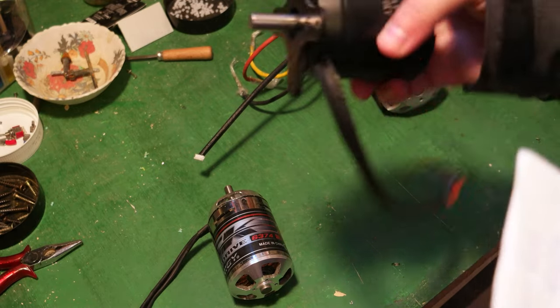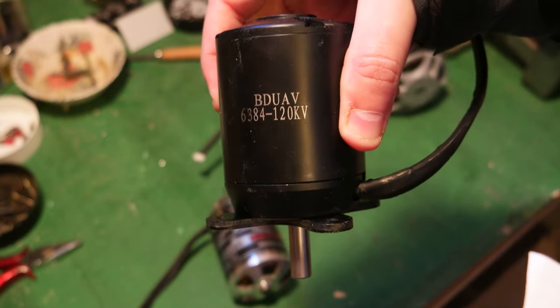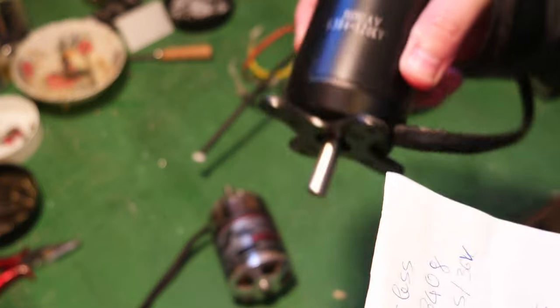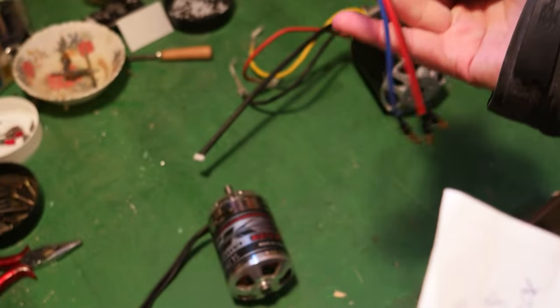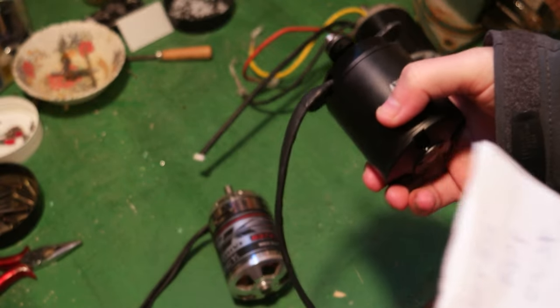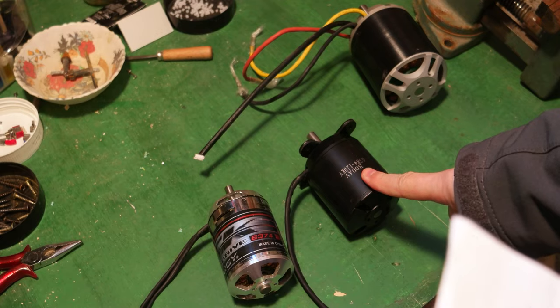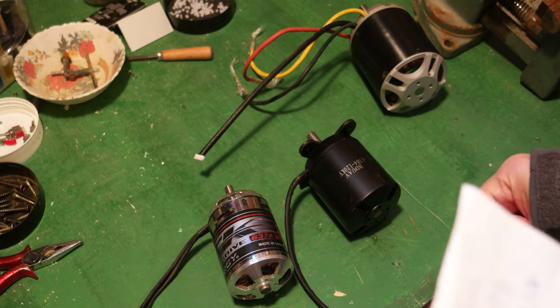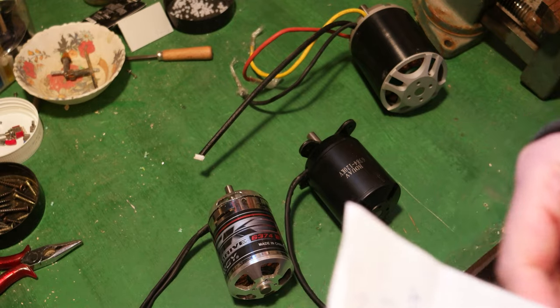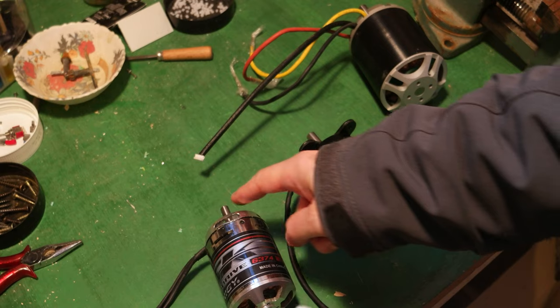This one here is the 6384, with no hall sensor. It's 120 kV, 120 amps maximum, and 4600 watts at 36 volts.